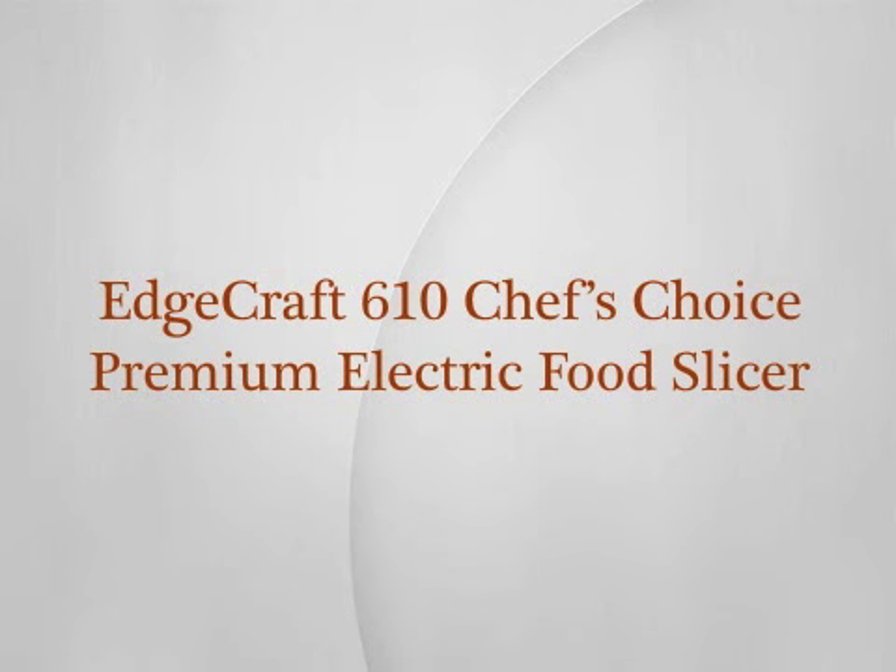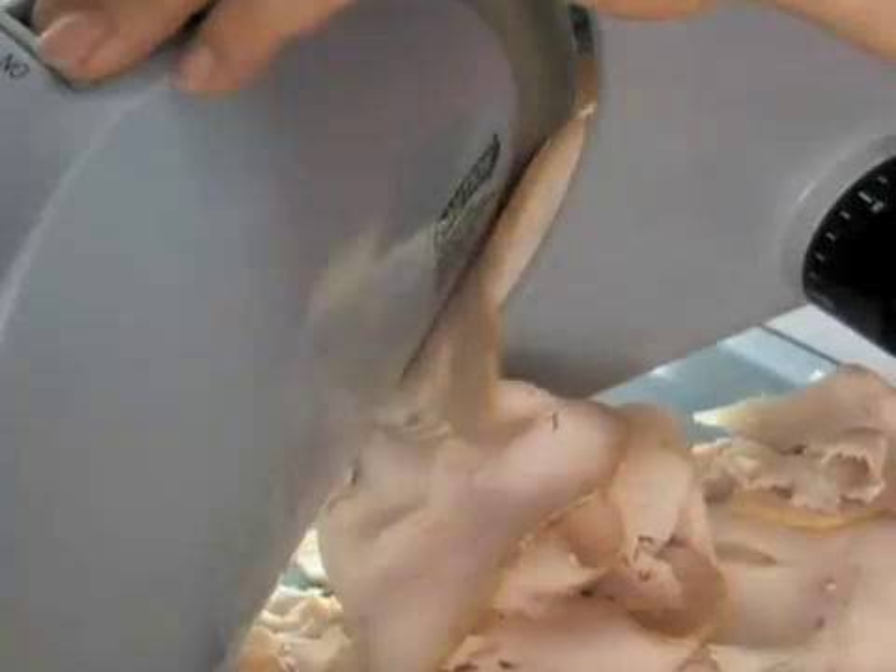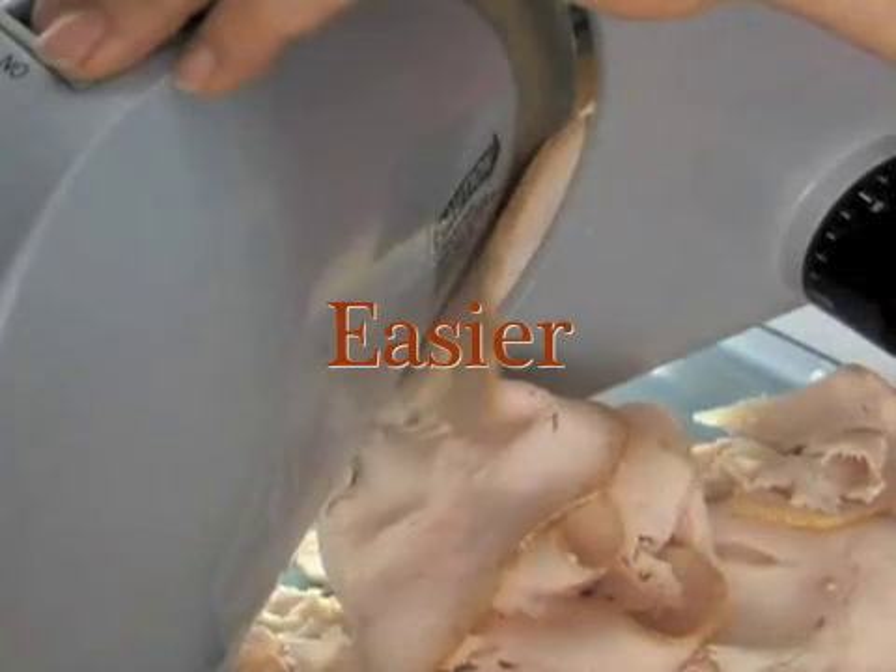Edgecraft 610 Chef's Choice Premium Electric Food Slicer. The Edgecraft 610 Electric Food Slicer is perfect for individuals who want a faster, easier way to slice through meats.